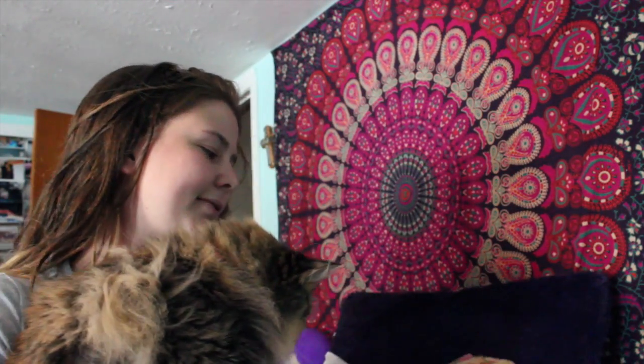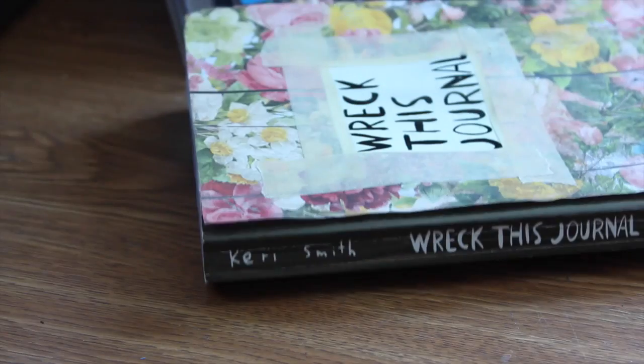Hi! My cat — you want to join? Look, say hi, Callie. Say hi, Callie. Hi guys, it's Katie, and welcome to part five of my Wreck This Journal series.